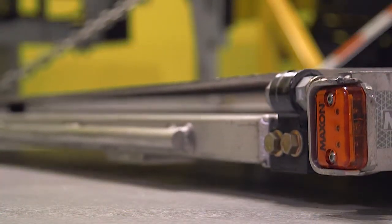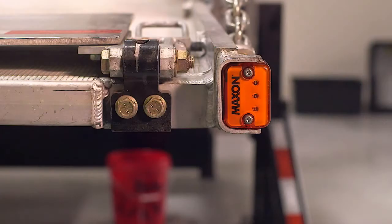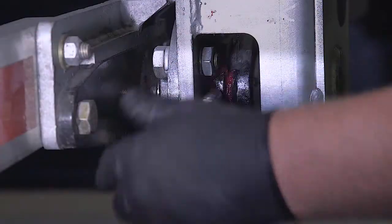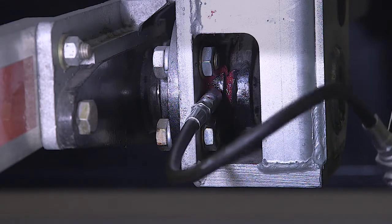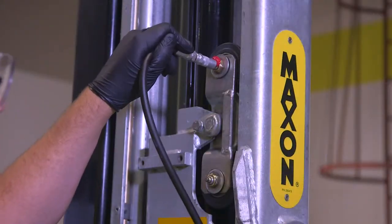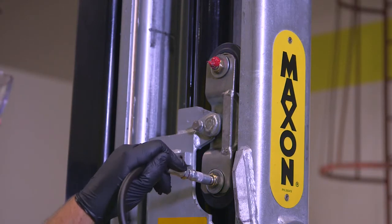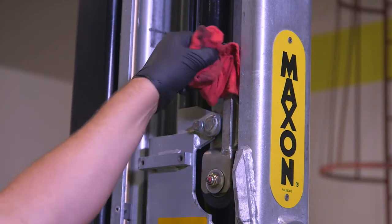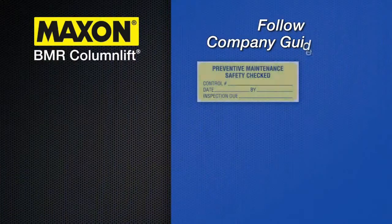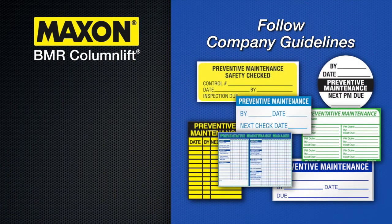Check operation of the two platform flashing lights when the platform is unfolding and open on the ground. If the lights stop working, order replacement lights. Finally, follow your company's guidelines for completing PM stickers and maintenance records for the lift gate.